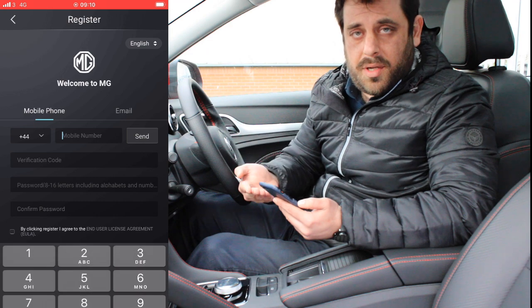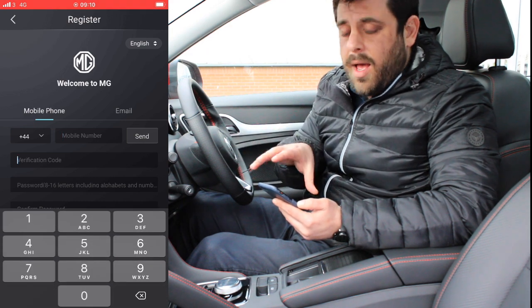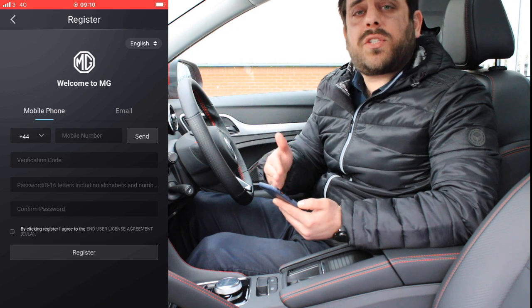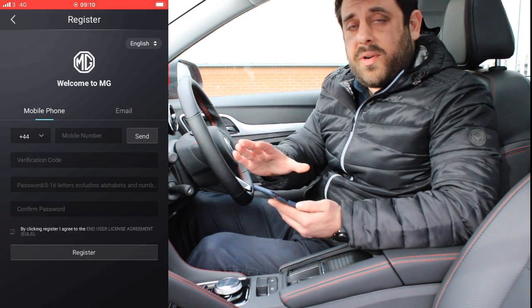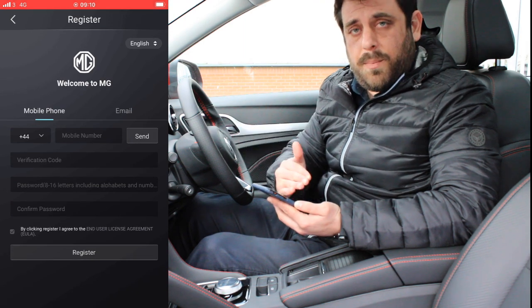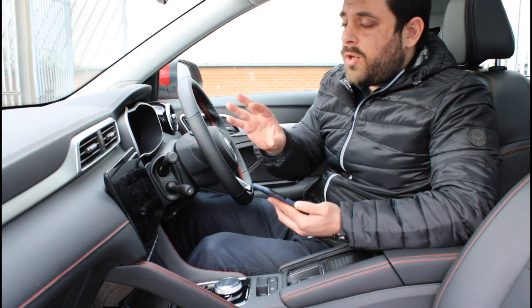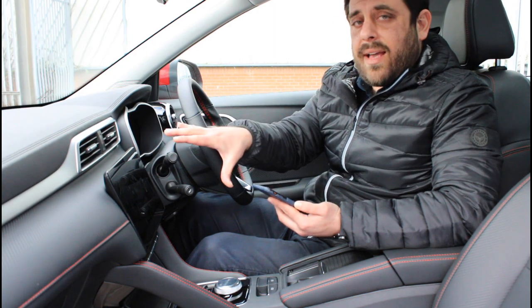Click on that and input your details. The verification code will then be sent to your device, and as soon as that is completed, you will be presented with the normal application home screen, which at the very bottom you will see a lock symbol. That means we're now ready to connect our phone with the car.